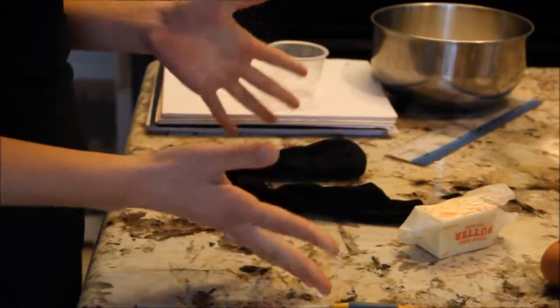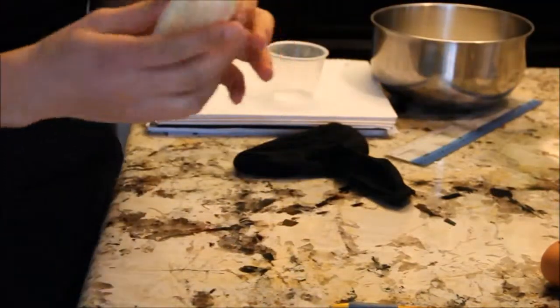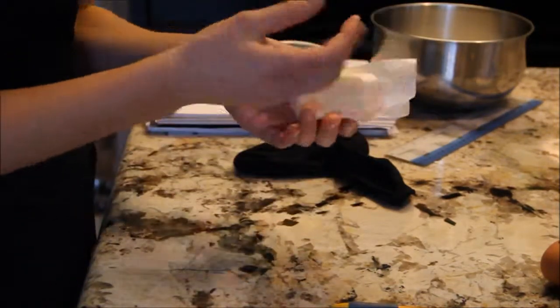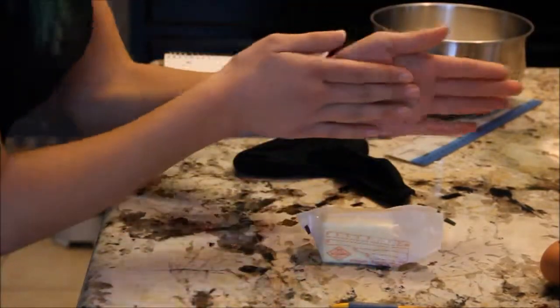Now we're going to do the one with the cooked rice. I suggest washing your hands first and grabbing a stick of butter, because the rice that I'm using — which is Japanese sticky rice — is really, really sticky. It'll stick to your hands and it's really hard to put inside the stocking. So let's go wash our hands.